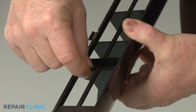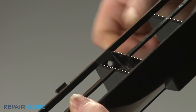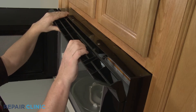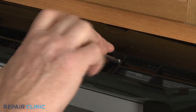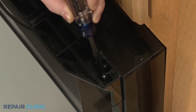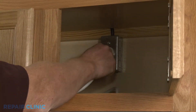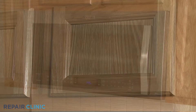Before you reinstall the top grill, make sure the two support clips are in place. Align the grill tabs with the slots in the frame and snap the grill into position. Re-thread the three screws. Having a magnetized screwdriver will make it easier to re-thread the screw on the right. Plug the power cord back in or restore the power supply and the microwave oven should be ready for use.